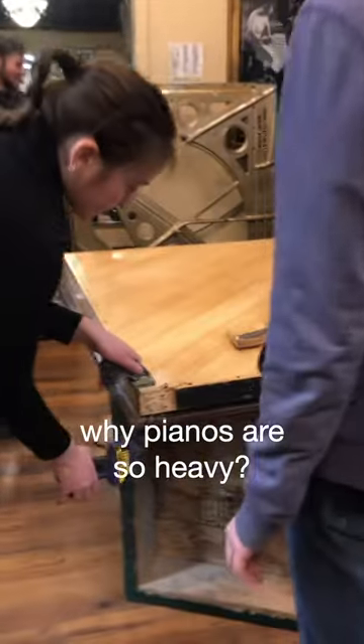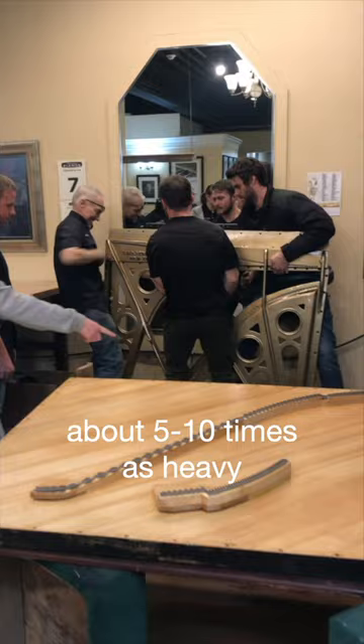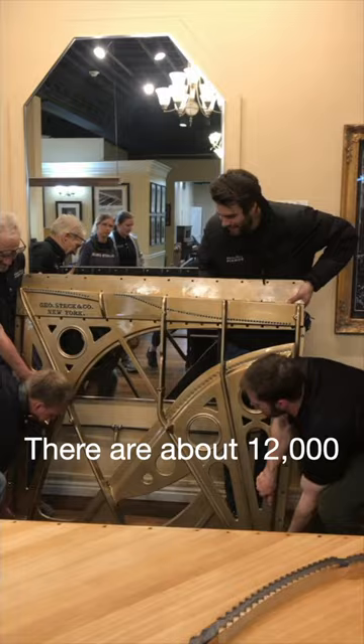Have you ever wondered why pianos are so heavy? They're about the same size as a chest of drawers or another stout piece of furniture, but they're way, way heavier — about five to ten times as heavy depending on the piano and the piece of furniture. There are about 12,000 individual parts in a piano, but it's only one of these 12,000 that gives a piano its weight.